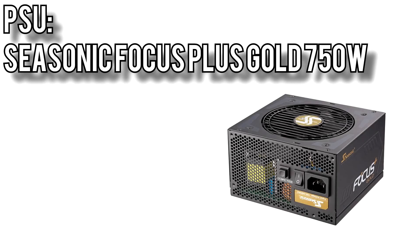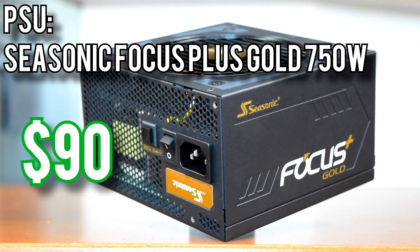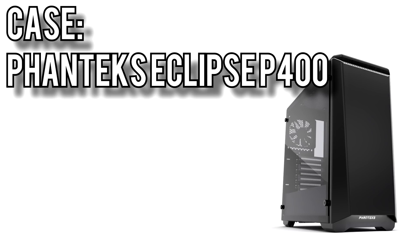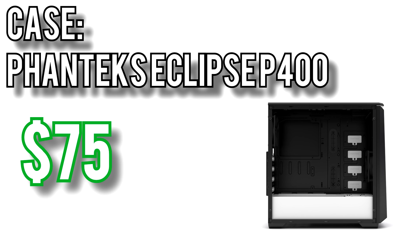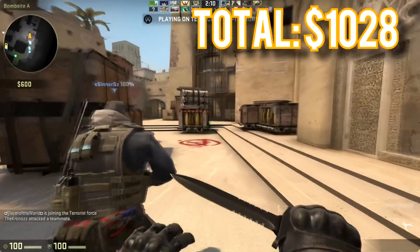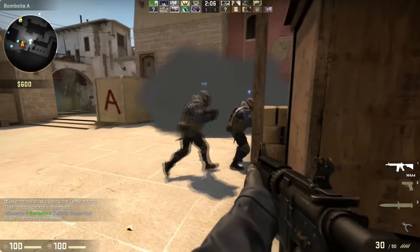All of this will be powered by the Seasonic Focus Plus Gold 750W for about $90. I reviewed the 850W model in a previous video and it's become one of my favorites — 80 Plus Gold rating, fully modular, a fanless mode, and a 10 year warranty. All of these parts will go into a Phanteks Eclipse P400 case for about $75. With a tempered glass side panel you can show off your components, and it comes in different colors to suit your fancy. All told, these parts come to $1,028 — a tiny bit over budget but you won't be left wanting for more performance.